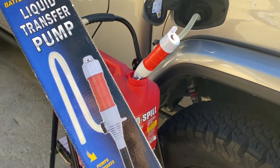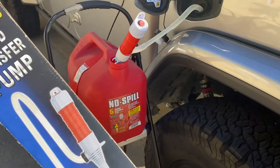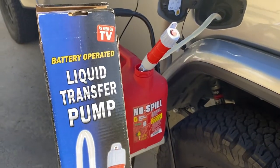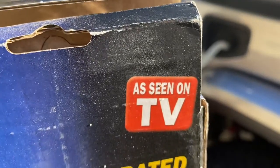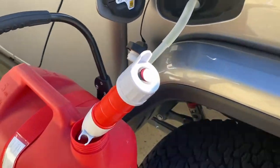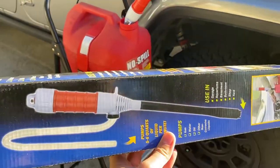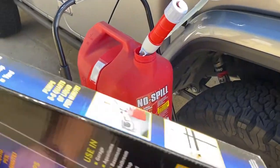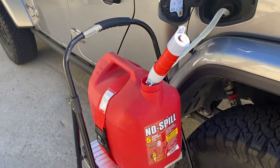Hey guys, hope you're having a great day. Just wanted to give you a quick review of this little liquid transfer pump — as seen on TV — that I picked up. It is a battery-operated pump. I'm currently using it for the first time and it seems to actually be working quite well.